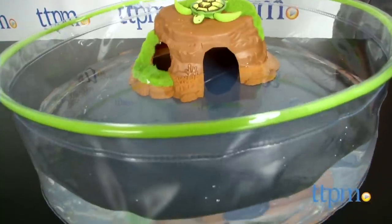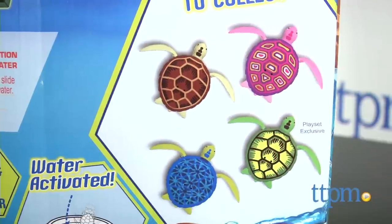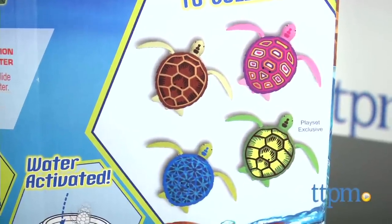The set includes a turtle bowl, a rock formation, and a robo-turtle. Three additional robo-turtles can be purchased separately and added to the set.